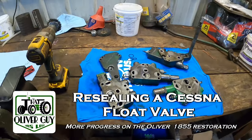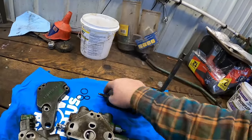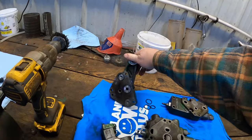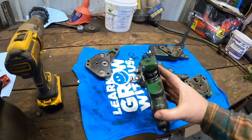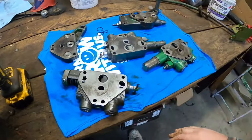Hey everybody, welcome back. It's Chris, and getting more done on the 1855 project. I'm going to reseal all these valves. We've got the base block that bolts on the hydraulic housing. I'll probably go ahead and put a new O-ring on that O-ring boss just to be safe. There's an O-ring on the back side. We're going to start with the inside valve — this is a float valve, and for it to work properly it has to be the one closest to the hydraulic unit, remote number one.